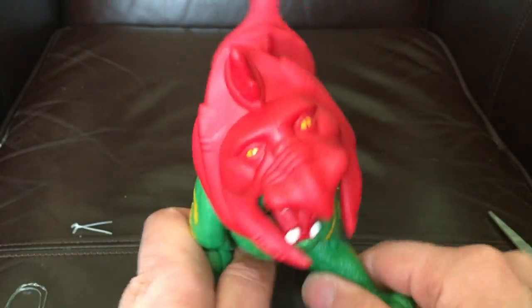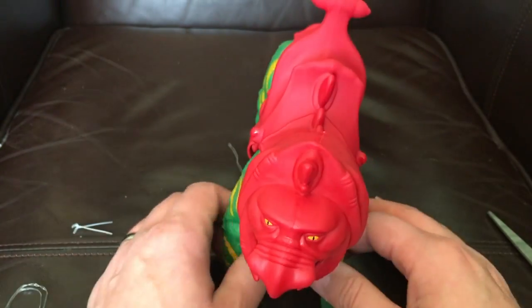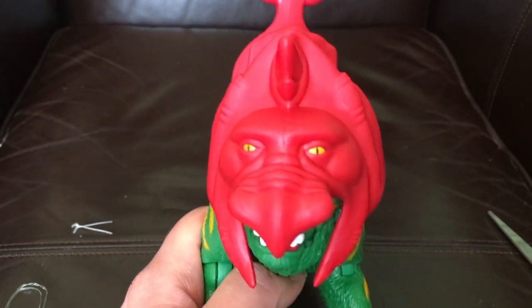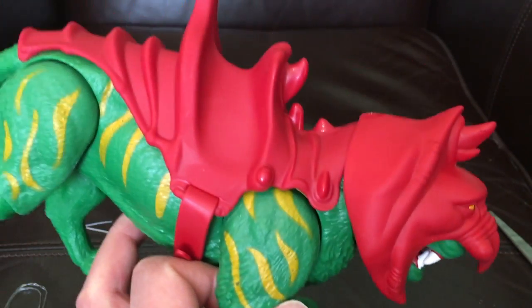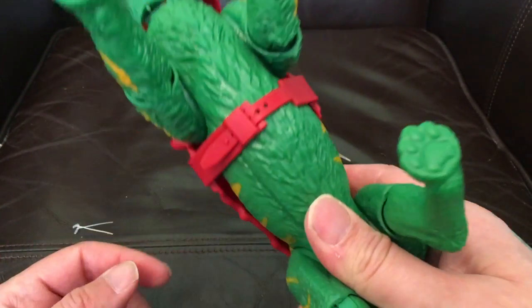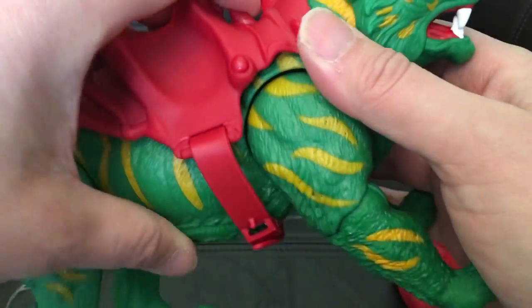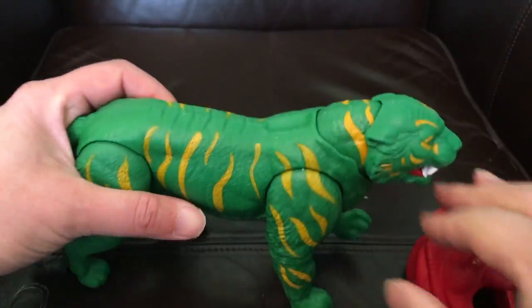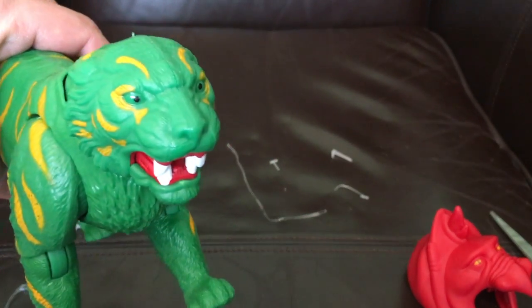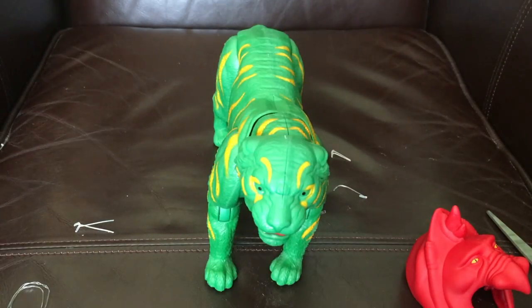I'm pretty sure on the original He-Man figures there were no eyes painted on the battle armor. And there's Cringer — Cringer looking just as fierce as Battle Cat really, he doesn't look very scared. It's quite a bulky figure.